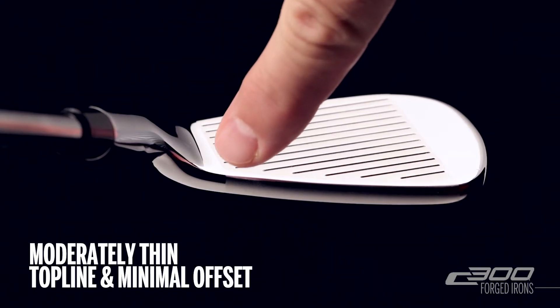The moderately thin top line and minimal offset provides shot-making ability to the better player, and the forged carbon construction provides excellent feel.